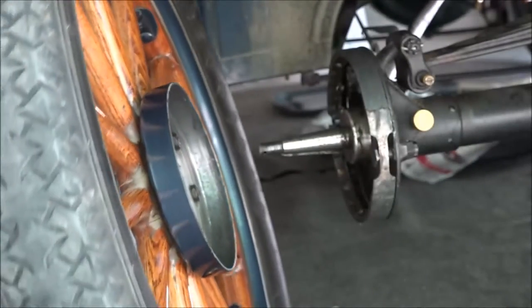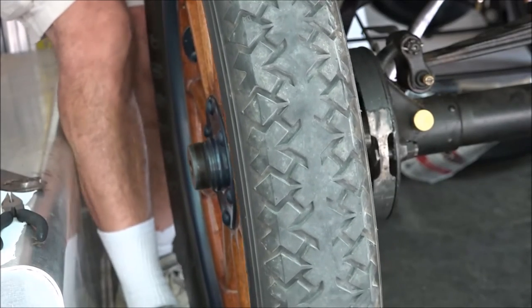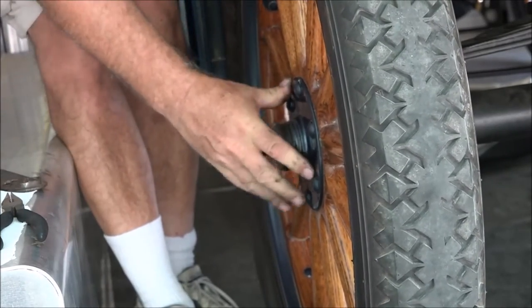Now it's ready to put on the car. Roll it in. Line up the keyway. Slide it right on.